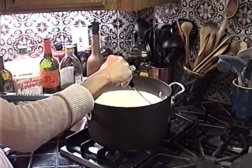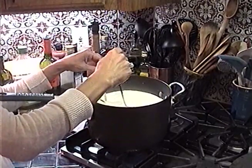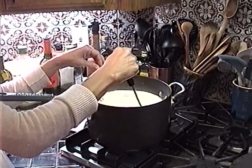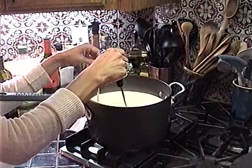Do we have any curds forming yet? Not really — just bubbles so far. We're at about 60 degrees.